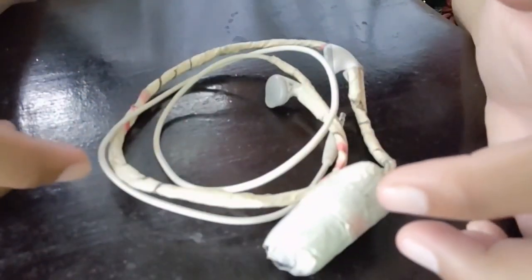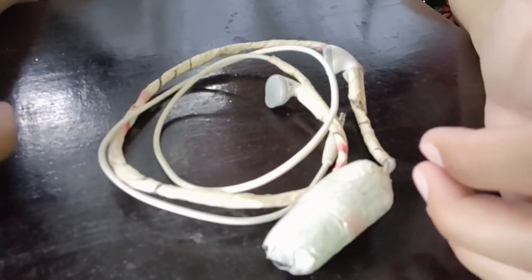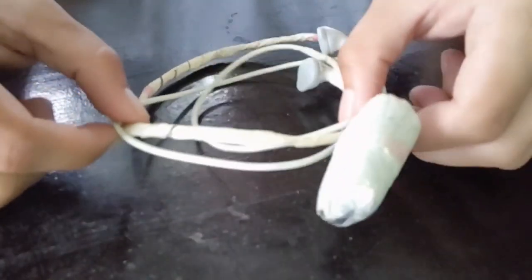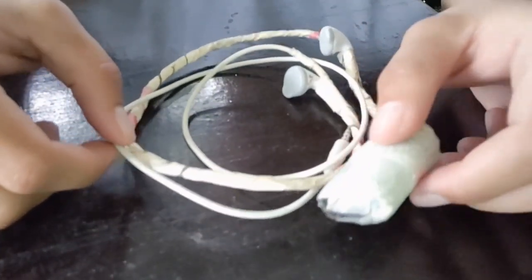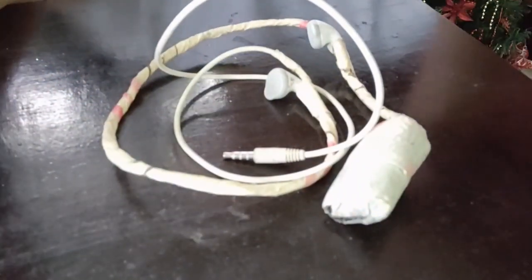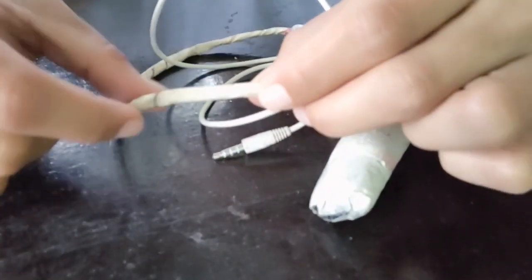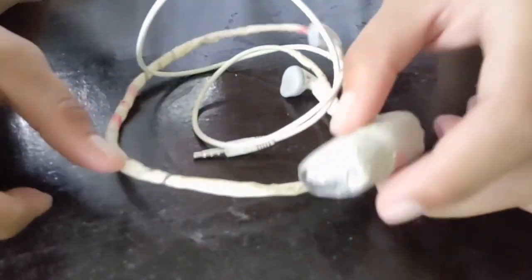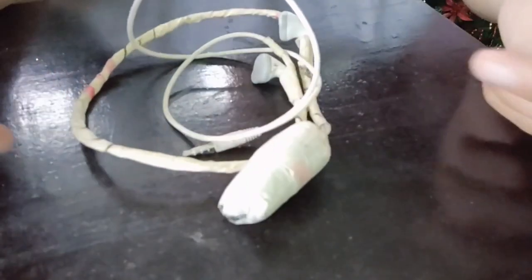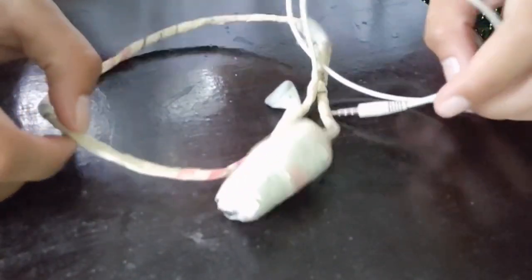It was just an experiment using this old Samsung earphone — totally free, no cost at all. It was just a freebie from when we bought a Samsung phone. The only materials used were masking tape and styrofoam to wrap the mouthpiece. We also noticed the Samsung earphone has unequal left and right lengths.